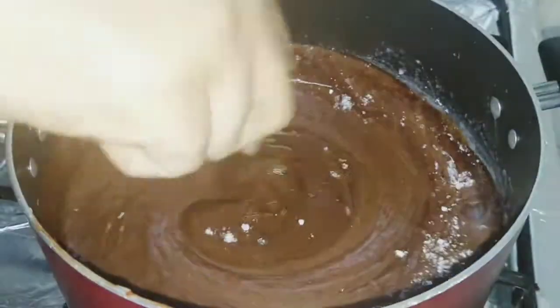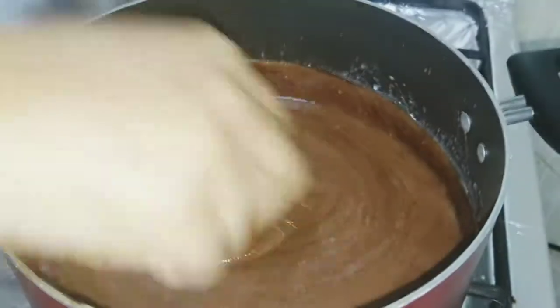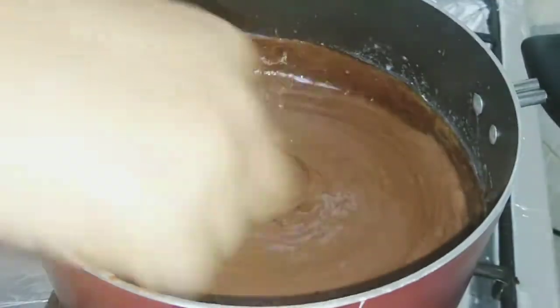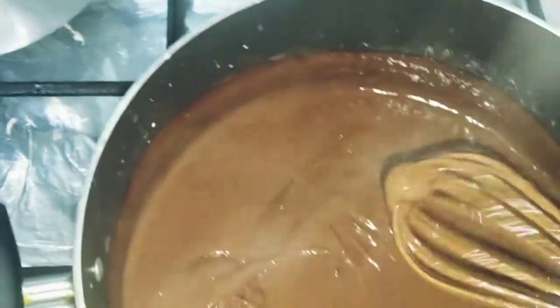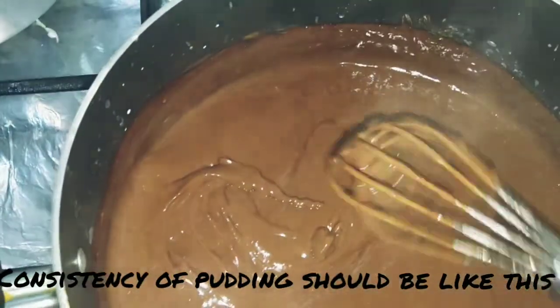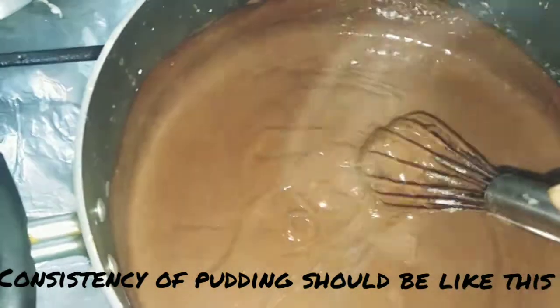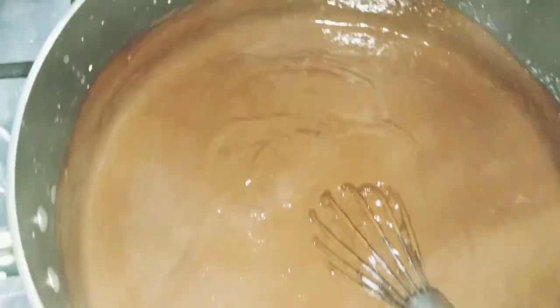Mix it with the whisk. We will cook it for 5 minutes. It needs to have a flowy consistency — if it is a little dry that is better for setting, so cook it until slightly thick.